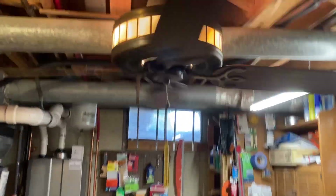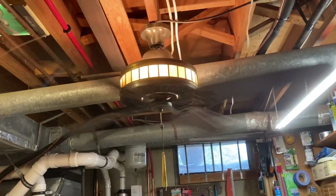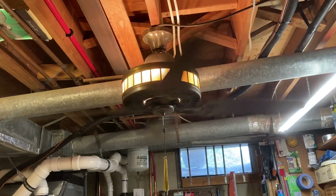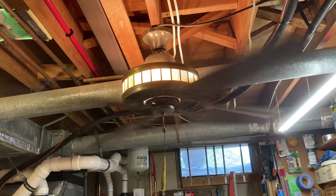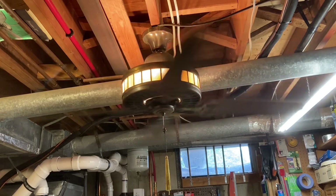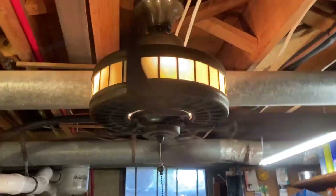It becomes silent on full power, as you can see. This is the fastest speed it goes — and it now runs silent.